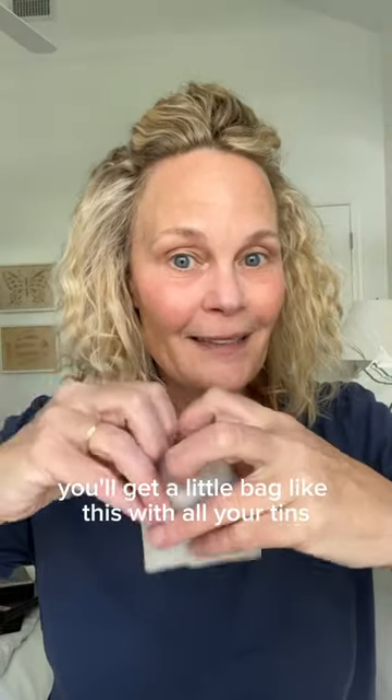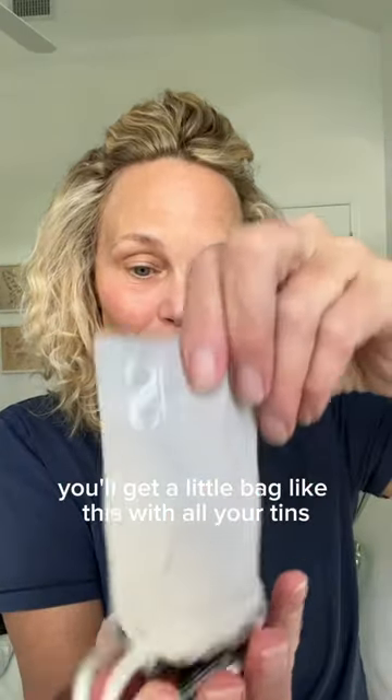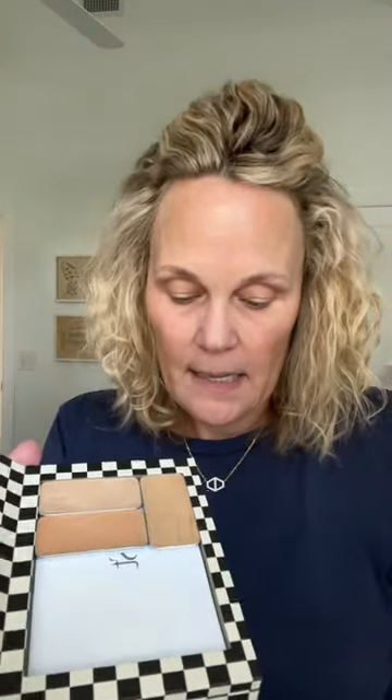In your box, you'll get a little bag like this with all your tins. I like to place my tins in the order of how I put them on. So the first one is brightener, next one is my color corrector, then my main shade, my contour, my lip and cheek, and my illuminator.